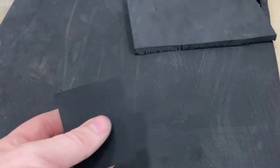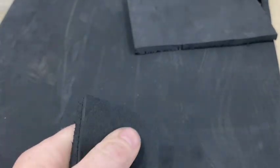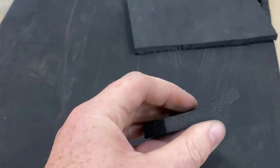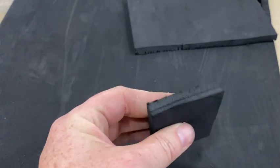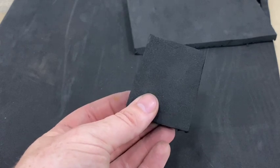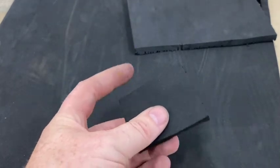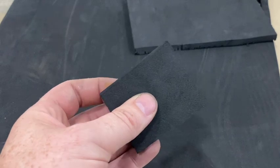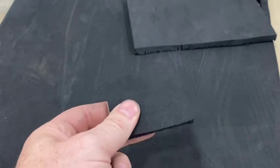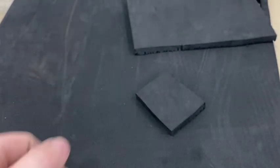Welcome back to another episode of the Boredom Chronicles. Today we're going to be talking about EVA foam, which is widely used in the cosplay industry because it's flexible, can be painted, cut, sanded, formed into shape with heat, and it's lightweight. Most cosplay costumes are made in part, if not completely, out of EVA foam. It's very versatile and relatively inexpensive. Today I'm going to look at making EVA foam laser cut parts, starting with chain mail.